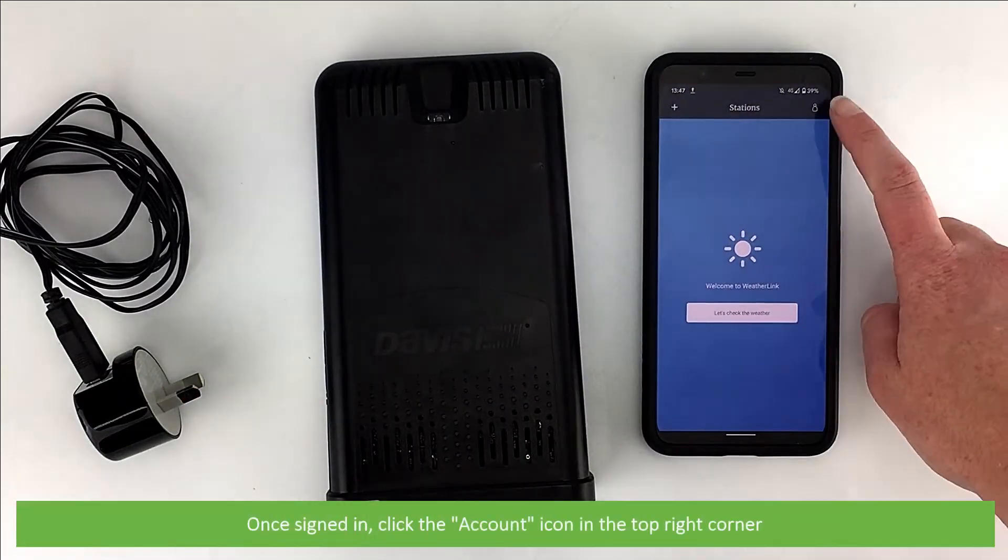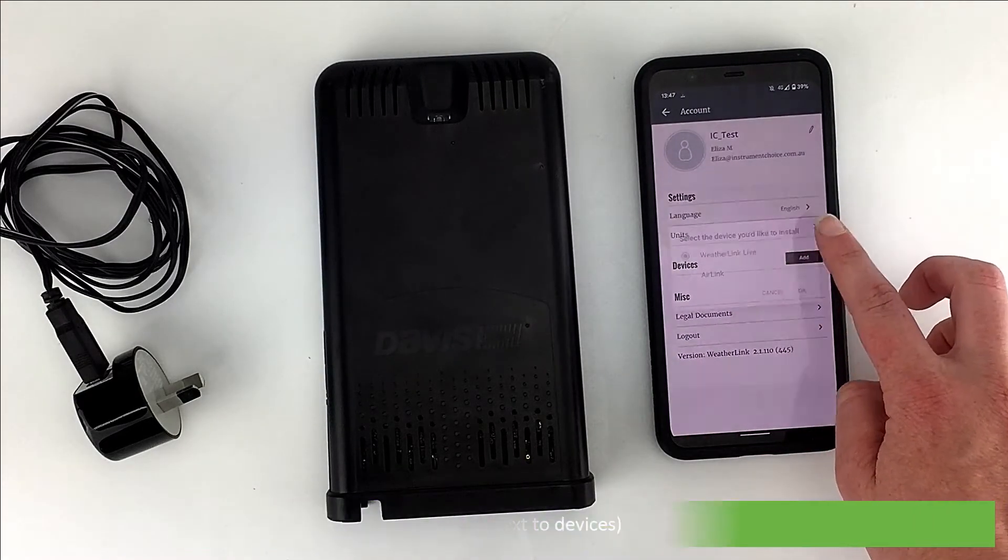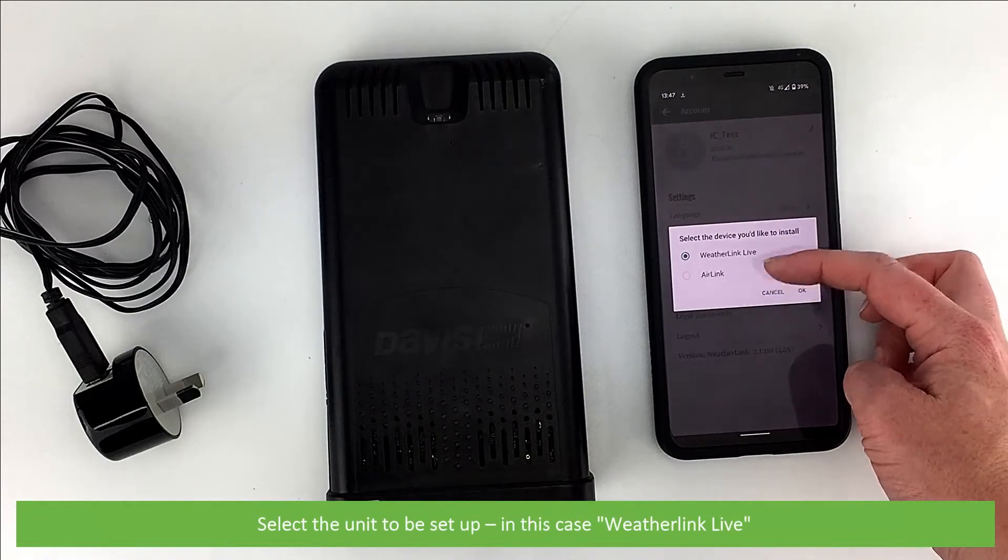Once signed in, click the Account icon on the top right corner. Click Add next to Devices. Select the unit to be set up — in this case, WeatherLink Live.